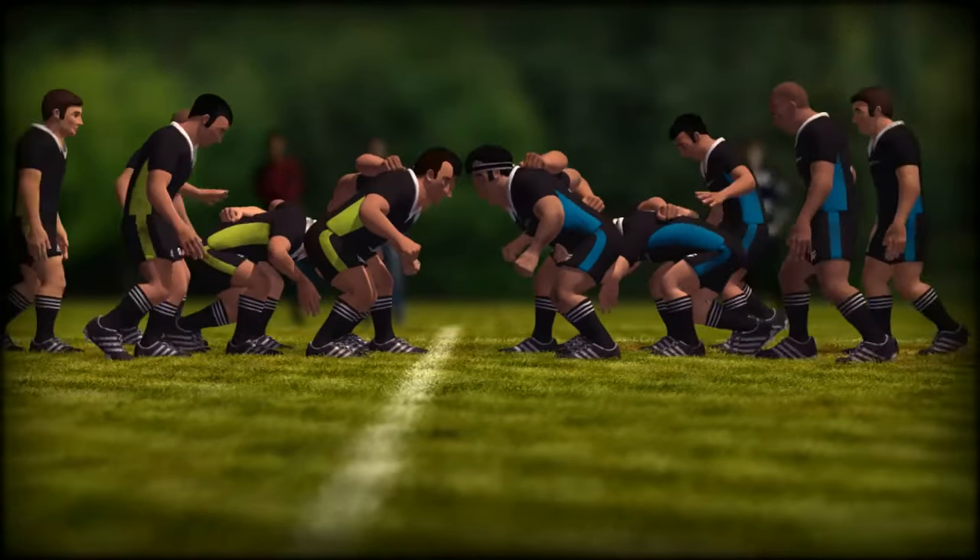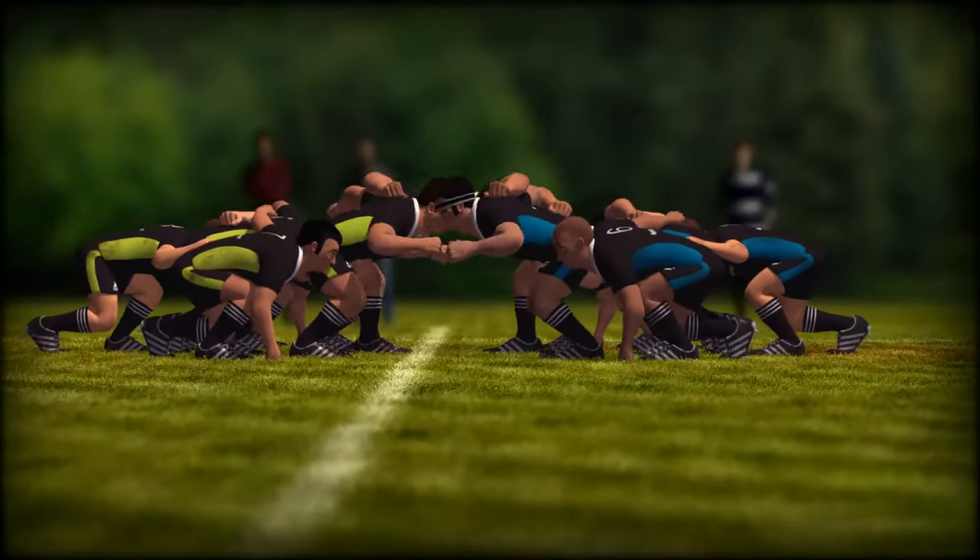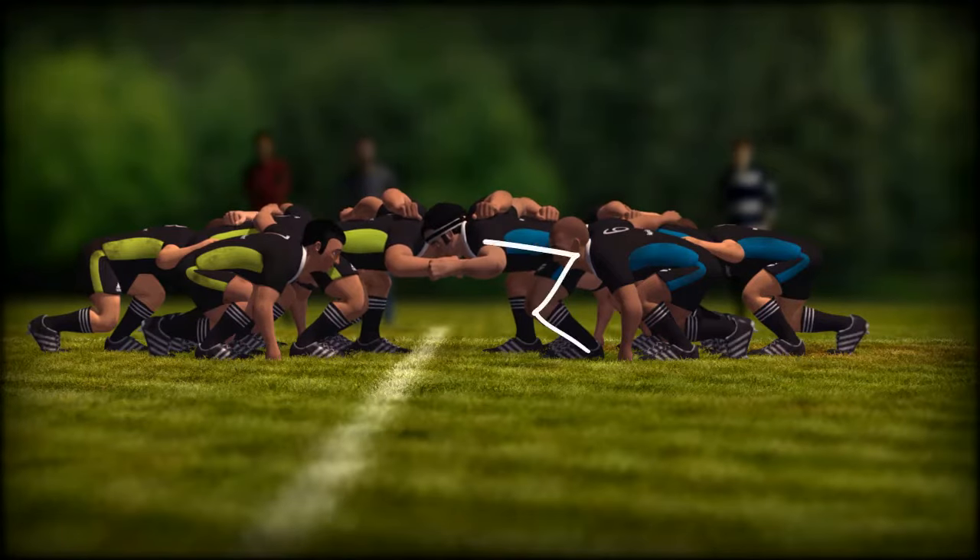Position correctly on referee's call: crouch. Sink down into a crouch position. Face in neutral position, eyes open, looking forward. The front rows must interlock ear to ear so that no player's head is next to the head of a teammate, crouched and bound.